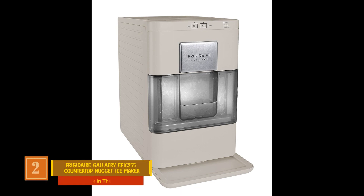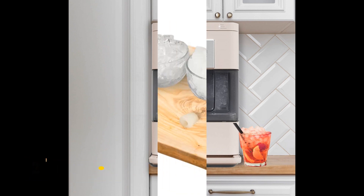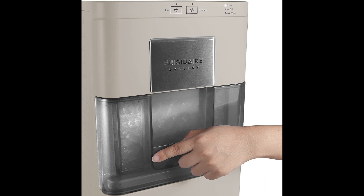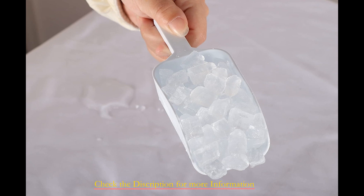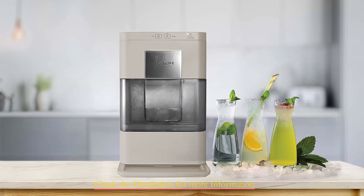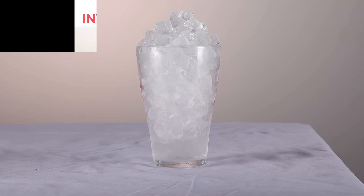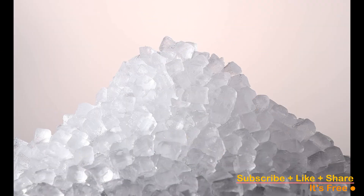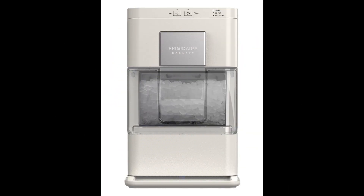Product number 2: Frigidaire Gallery EFIC255 Countertop Crunchy Chewable Nugget Ice Maker. The compact Frigidaire Gallery model excelled in our evaluations, boasting substantial nugget ice production and top-tier user-friendliness. Its removable water tank allows swift refilling, while a sturdy drip tray prevents spills. With an intuitive touch control panel and a self-cleaning mode, it offers a hassle-free experience. Our tests revealed a 3-hour time frame to fill the 3.4-pound ice bin, with the tank requiring refilling after 5 hours and 20 minutes, yielding 2 ice bins' worth. The ice produced exhibited varied shapes offering easy crunching, despite not being the uniform nugget form of pricier models — though this difference proved negligible in beverages. Remarkably, during melting trials, this model's ice endured a slower melting rate compared to its higher-priced counterparts.